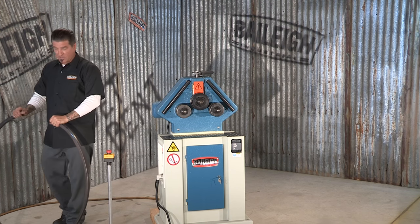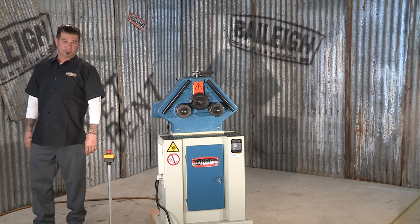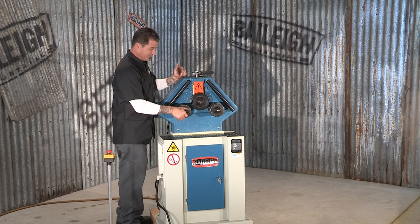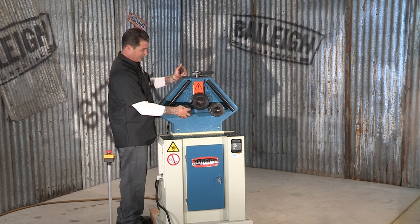So we're done with our test sample. Now we're going to talk about these drive wheels. What I'd like to show you is this great little feature.